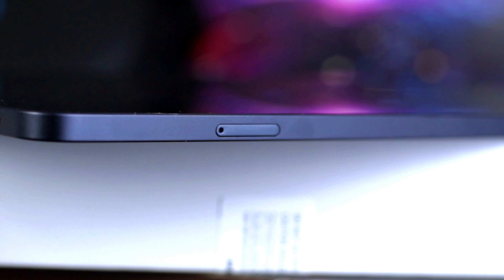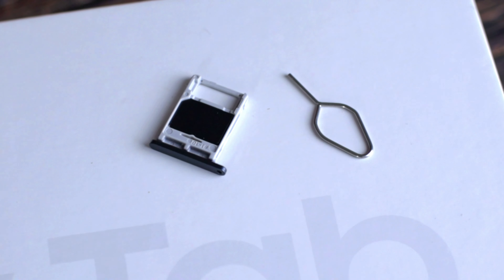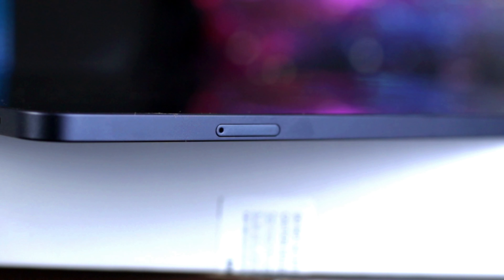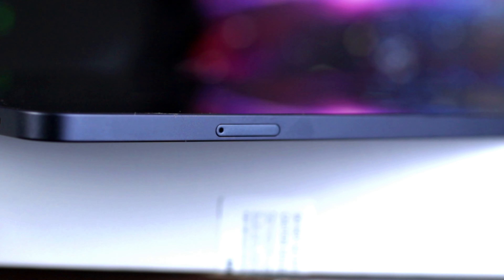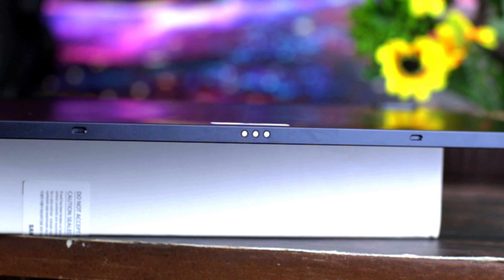Kung makakabili kayo ng 6+128 na variant, okay lang dahil expandable naman ito to 1TB. Hindi ka maubusan, lalo na sa movies. Hindi sya pwedeng lagyan ng SIM card dahil Wi-Fi version to - microSD lang ang pwede rito. Pero meron namang ibang variant na may SIM card din, at 5G na rin yata yun. Sobrang slim lang ng tablet na to.